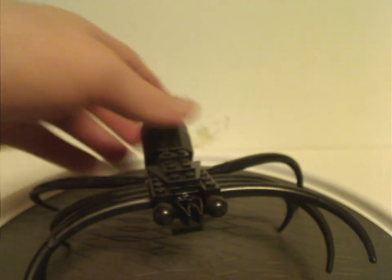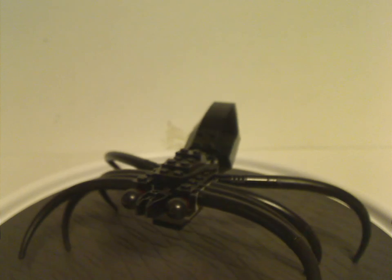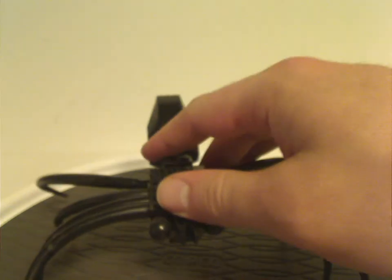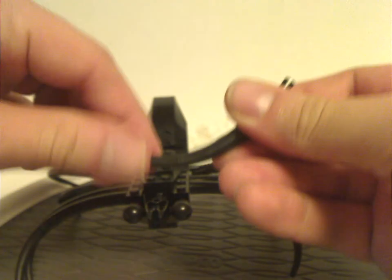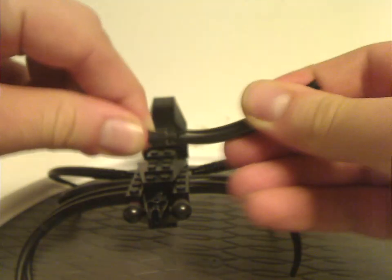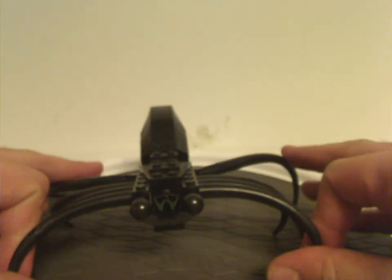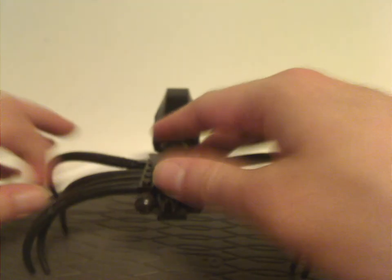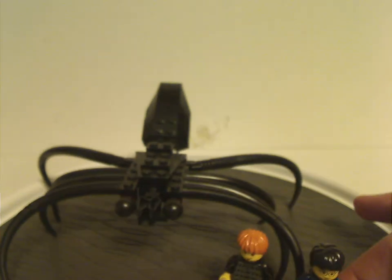First off is the great spider Aragog itself. As you can see, it's quite larger and more impressive than most other versions — the two other versions we've had over time. It uses a lot of tail pieces from the 2001 dinosaur sets, which were often used in all kinds of things still to this day. Kind of interesting seeing them used as legs here. I actually think the 2018 version is probably the best version of it, about minifig size.